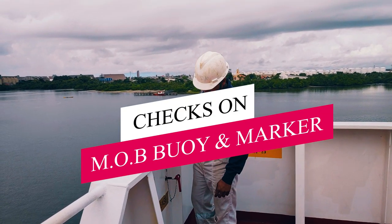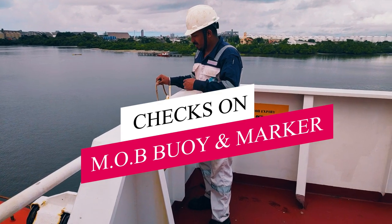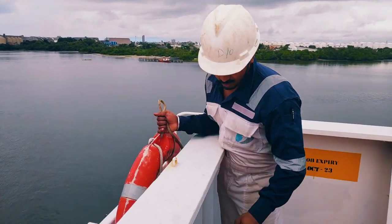Hello guys, welcome. This is a short video where we will see what all checks a third officer does on a MOB buoy and on its marker. Let's start - this is my MOB.